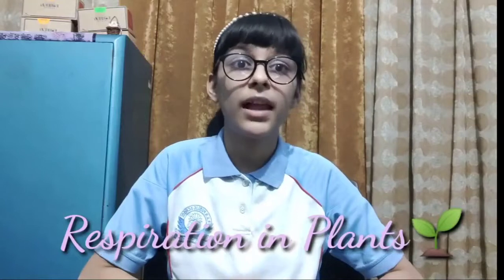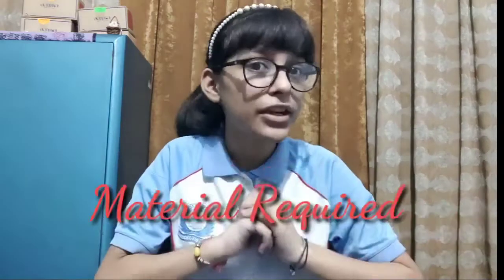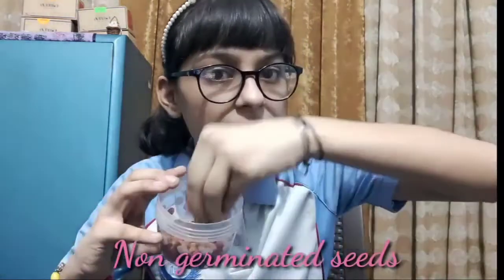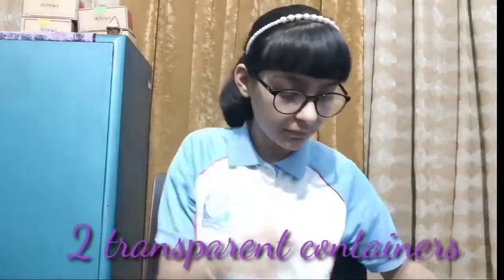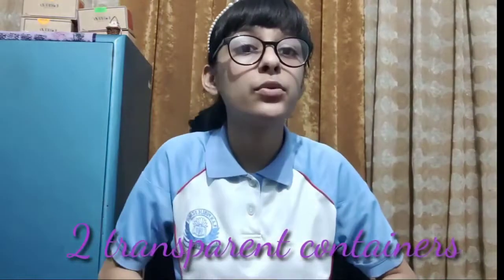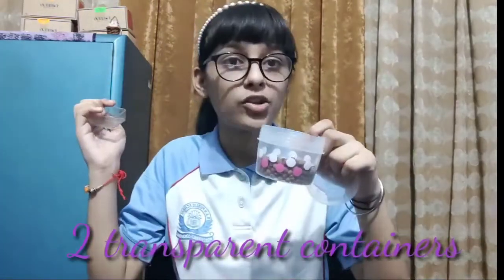Our second experiment is respiration in plants. Let's do it. The material required for this experiment is some non-germinated seeds, some germinated seeds, and any two transparent containers which would fit into a jar.